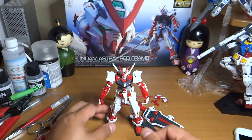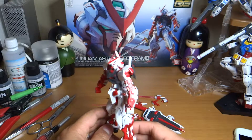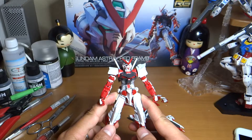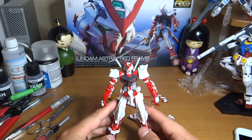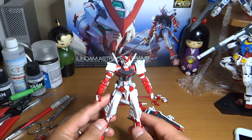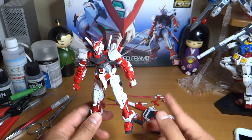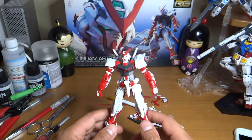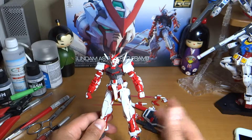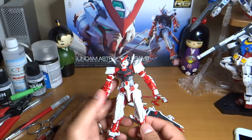This is the Red Frame Ashtray RG number 19 — the latest model as of August 2015. Build time: I built this in less than three hours. I'm really surprised how I built it faster. I started with my RX-78 which took about six hours, then the Exia took four hours, and now this kit took less than three hours.